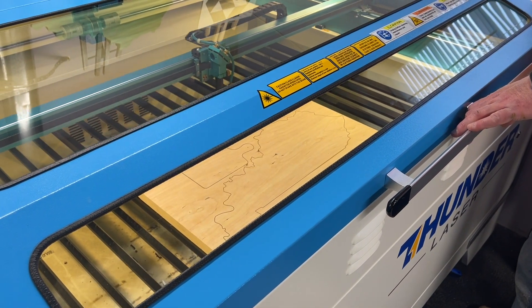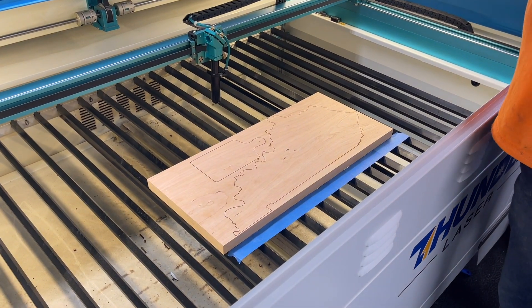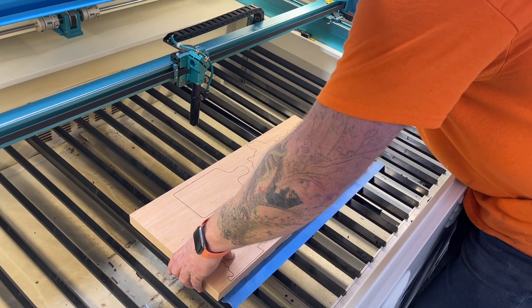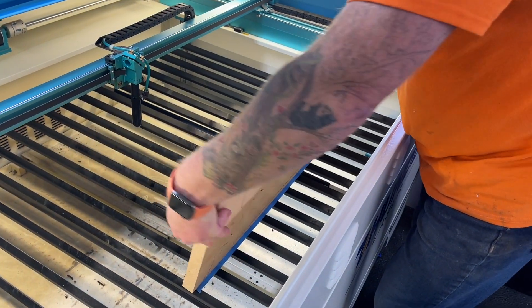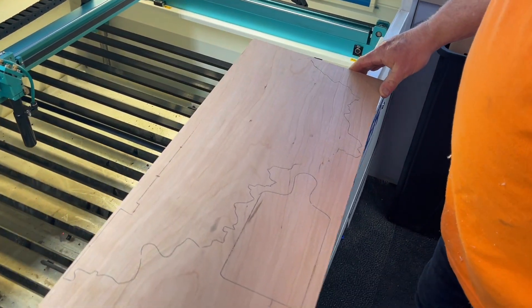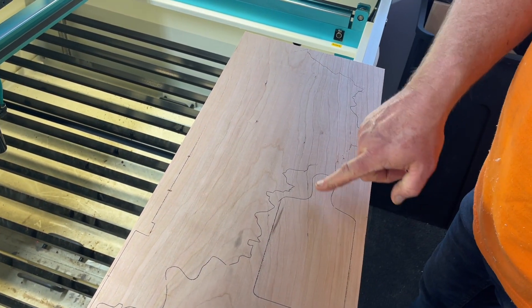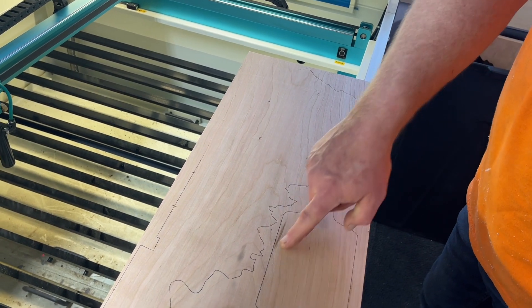Okay, let's see what it looks like. I can see a few spots that it didn't cut through, and a few spots that it did cut through.